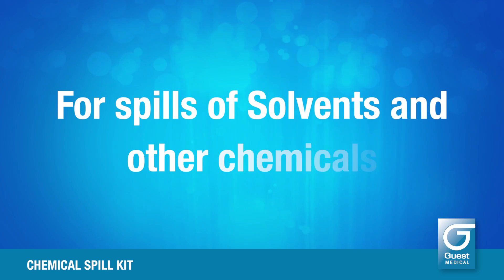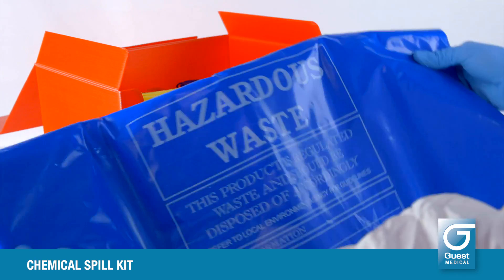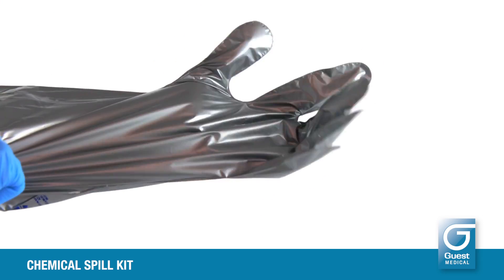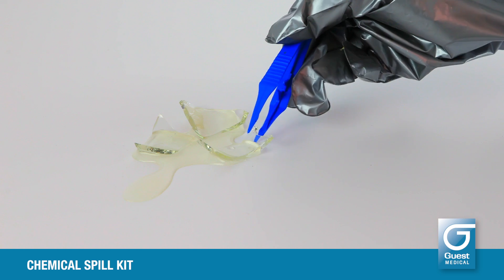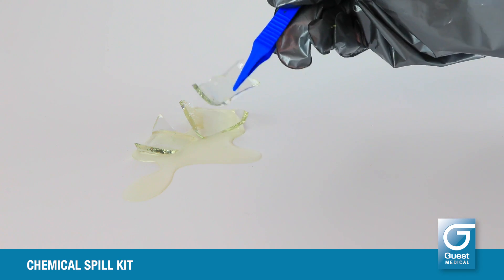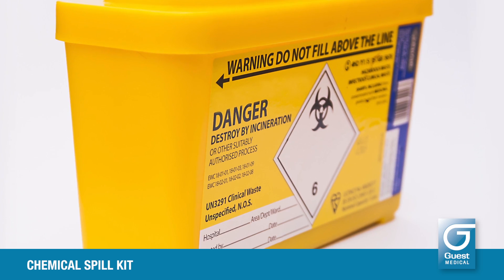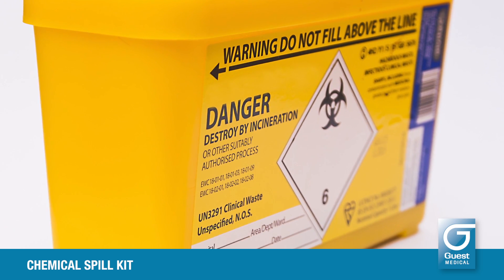For spills of solvents and other chemicals, set up the hazardous waste bag as close to the spill as possible. Put the chemical resistant gloves on over the nitrile gloves. Using the disposable forceps, remove any sharps from the spill and discard into an appropriate sharps container.